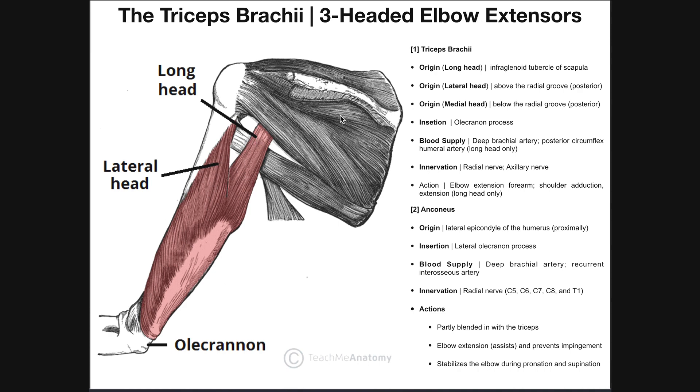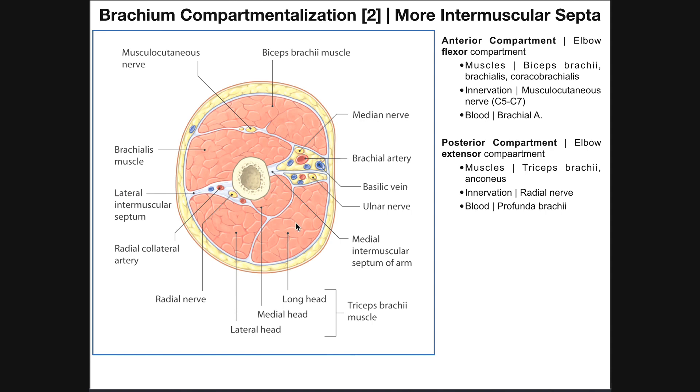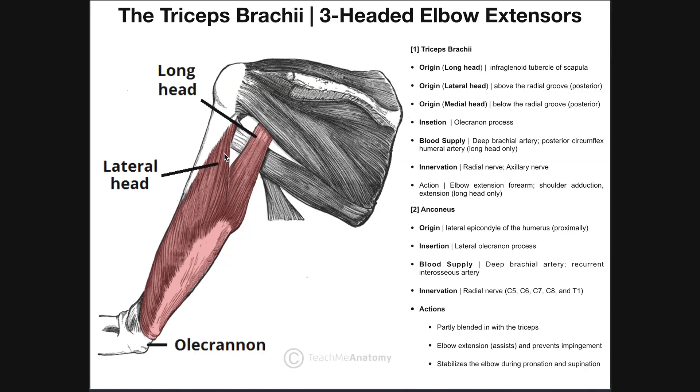The lateral head has its origin above the radial groove on the posterior surface of the humerus. The medial head, which we can't see because it's deep to both the long and lateral heads, has a similar origin but just below the radial groove — whereas the lateral head originates above it. If you imagine removing the lateral head, the underlying area would represent the origin of the medial head. All three heads converge as they go distally into one very large muscle belly. This lighter area here is the common tendon of the triceps brachii — a very large, flat tendon that is easy to palpate when the elbow is flexed to 90 degrees.